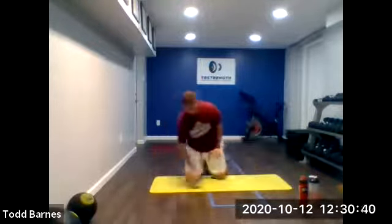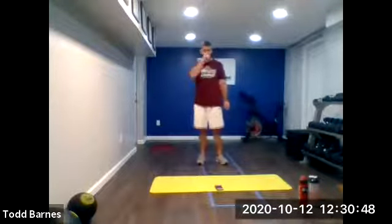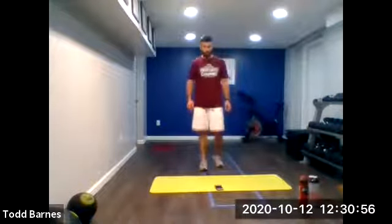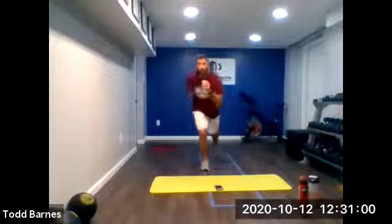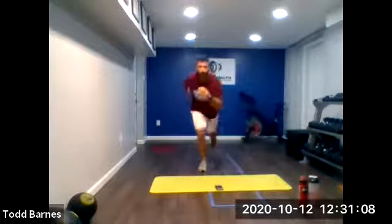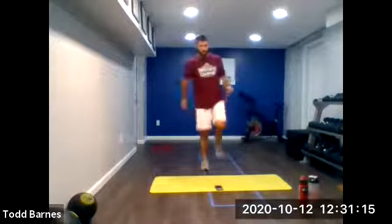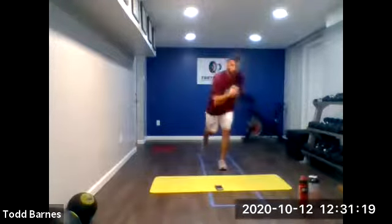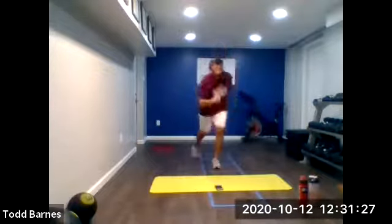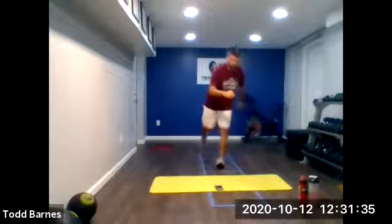Back up on our feet. Sprinter squat hops, 20 seconds each leg, going from the right into the left with no rest. Five seconds — three, two, on the right leg. And go. Good. Move at a pace and jump at a height that allows you to stay balanced and stay reactive. Five more seconds, we'll switch. And switch it up. Tap that foot back if you need to, keep that balance. Vertical shin, toe and knee pulling straight ahead. Ten more seconds. Almost there. And relax.